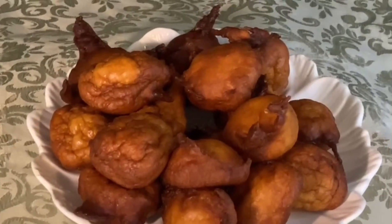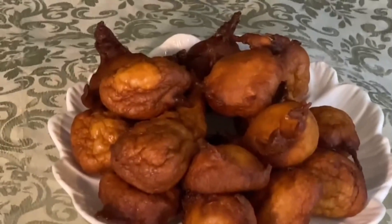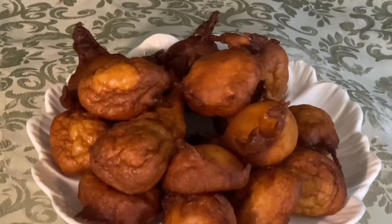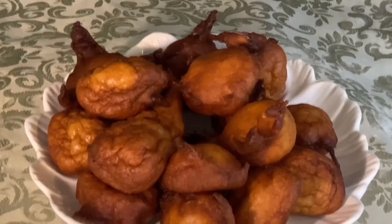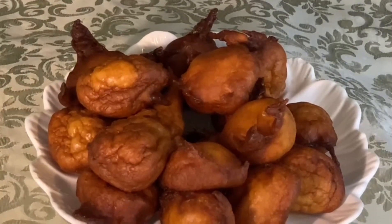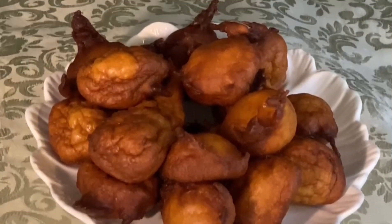Yes guys, see — it's ready! My son said we should call it a 'confused snack' because it looks like something in between, like a biscuit or scone.